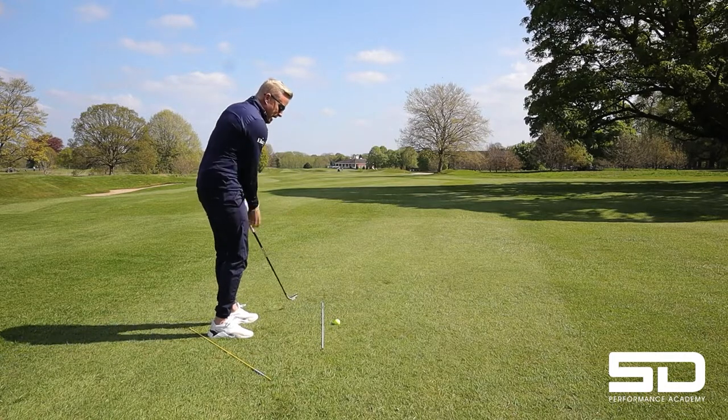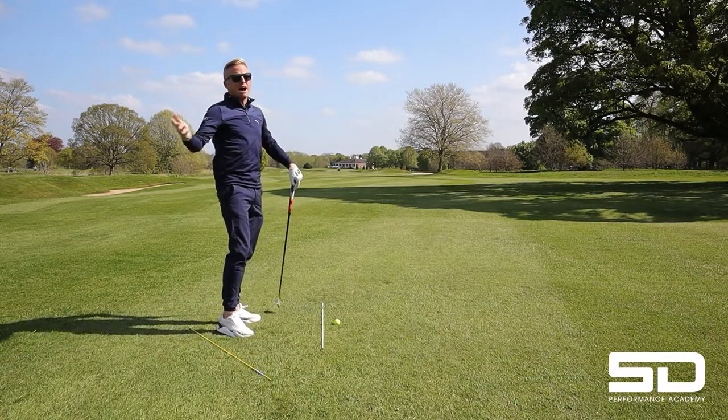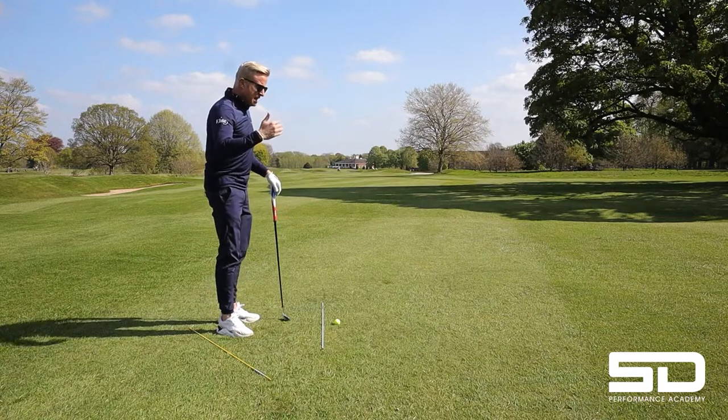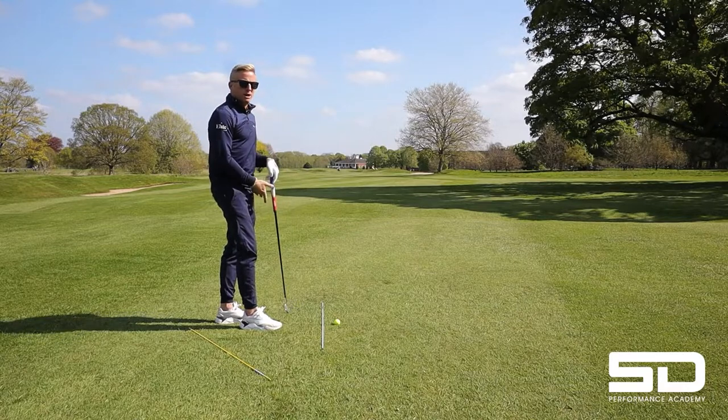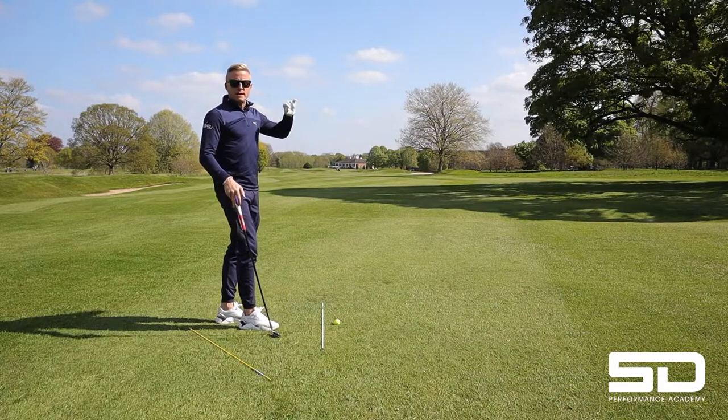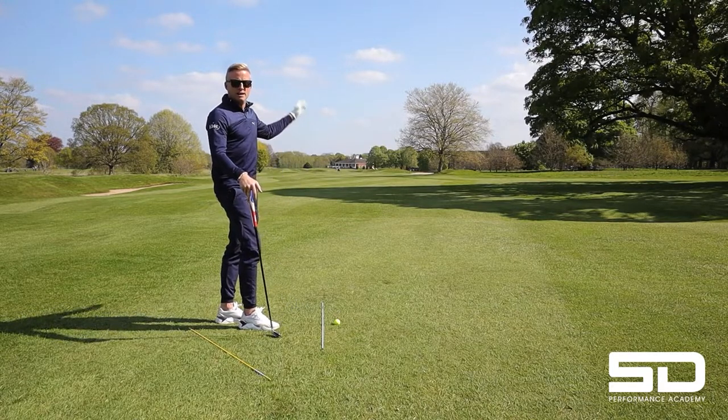You're looking at TrackMan and their path is coming at like minus nine, minus eight. You are glancing the ball when you do that, and you're putting so much side spin on it. You are losing a lot of compression and a lot of distance.